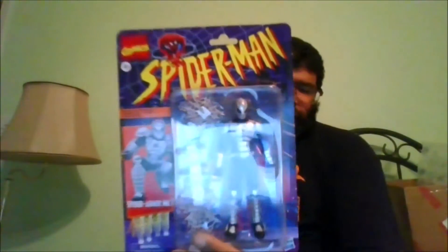Here is the front of the package. Here is the back of the package, showing the others in the Wave. And let's crack this bad boy open.